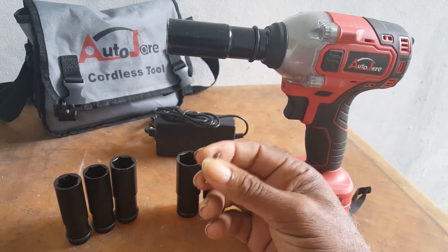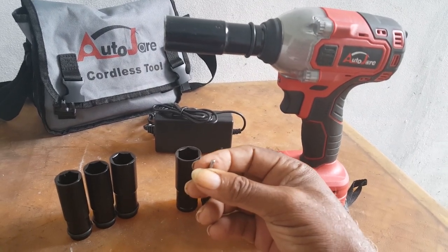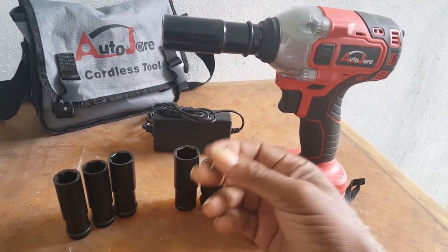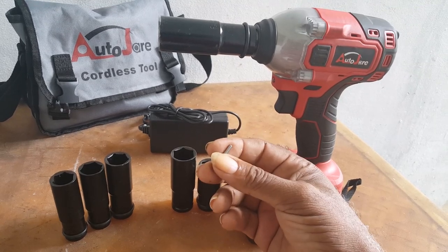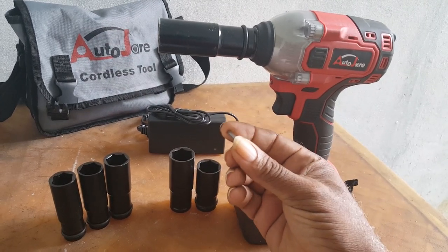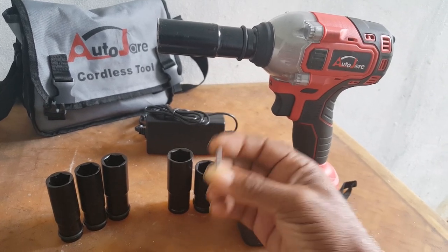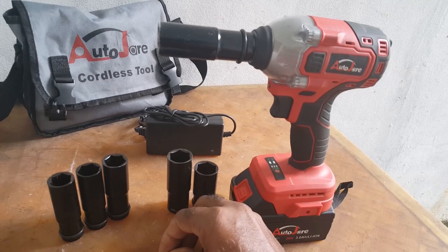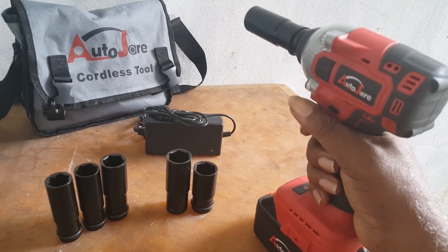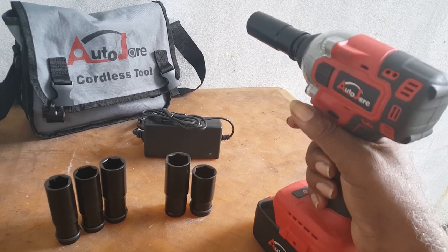It depends on the job you're doing. If you want to insert the detent pin, you insert it. There are certain times when you'll be removing something — when you pull the gun, the socket stays. In that case, you have the detent pin so that when you try to remove, the socket comes out with it.